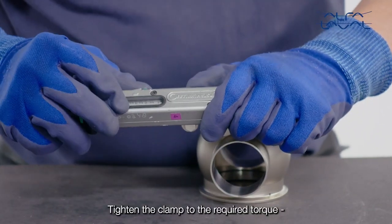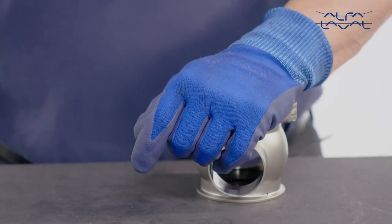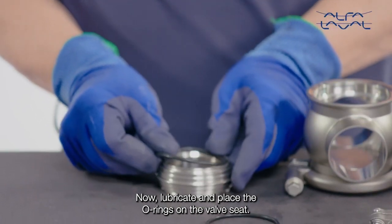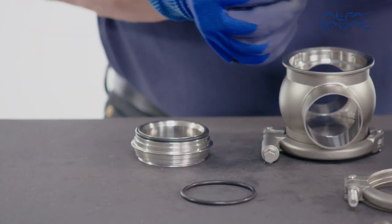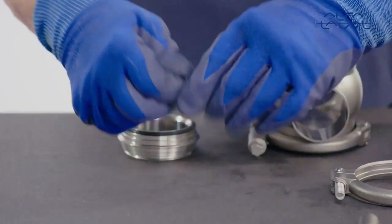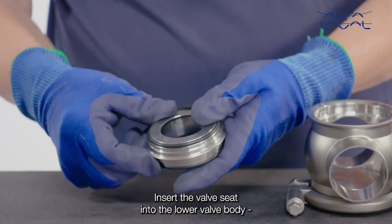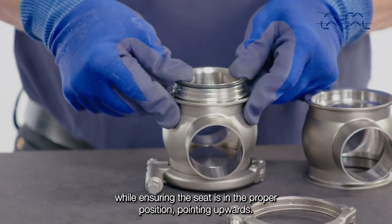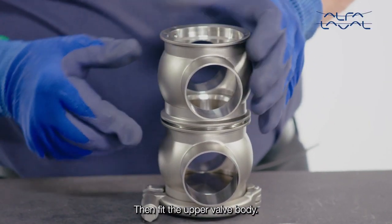Tighten the clamp to the required torque according to the instruction manual. Now, lubricate and place the O-rings on the valve seat. Insert the valve seat into the lower valve body while ensuring the seat is in the proper position, pointing upwards. Then, fit the upper valve body.